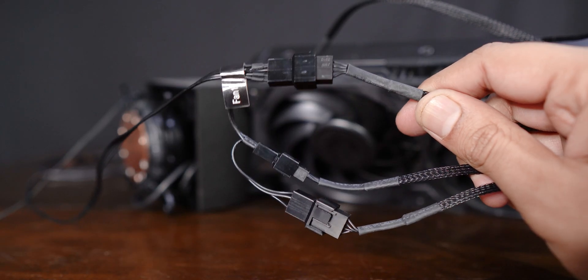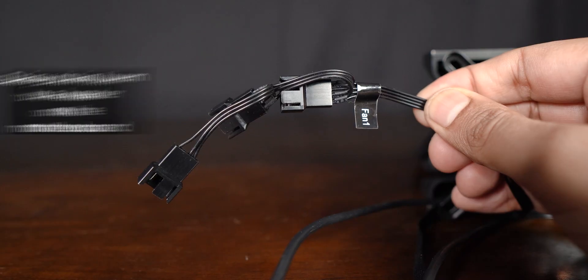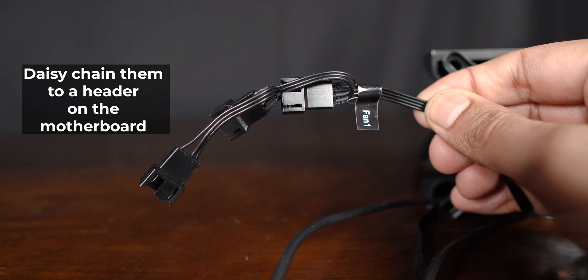The drawback with fans connected to the pump is that you can't customize them with any third-party software, so you have to rely on the MSI software. The only other way is to not connect the fans to the pump, which most people wouldn't want to do — and personally, I didn't care to do it either.